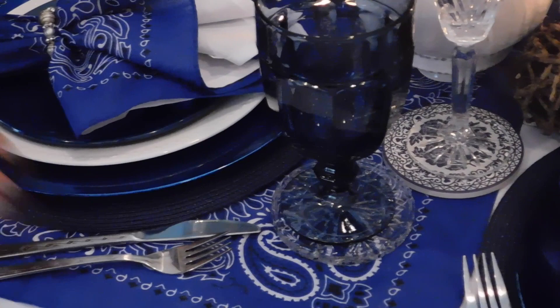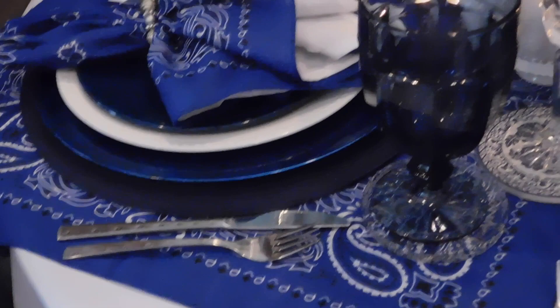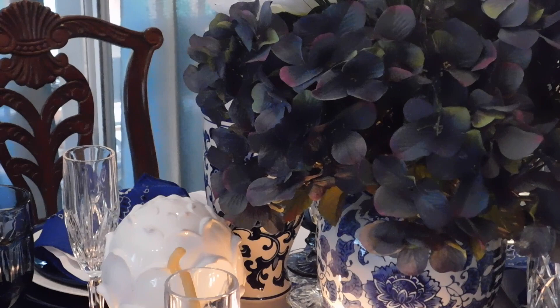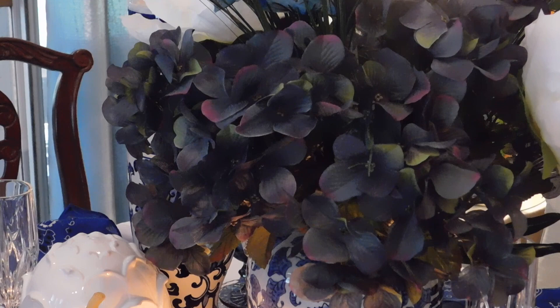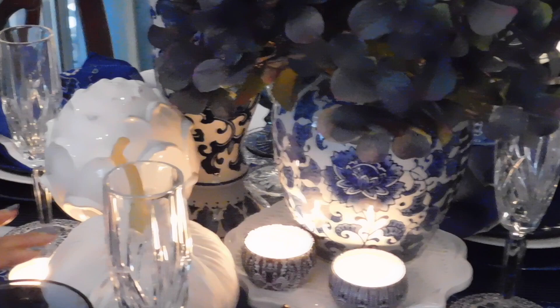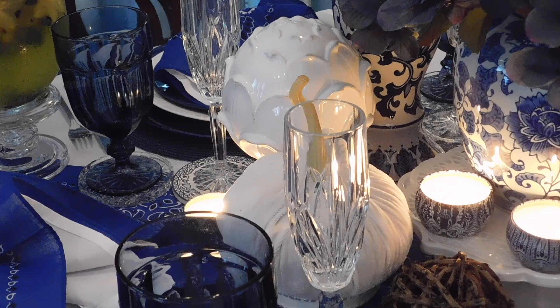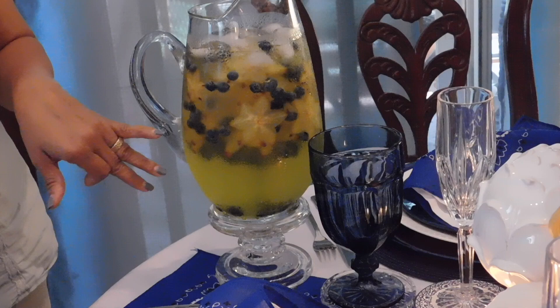The flatware is a wedding gift from my dad — hi Dad, if you're watching from across the pond, I am using that flatware. The full flowers are from the Dollar Tree and they are very, very pretty. The candles are gorgeous and they smell so good. The pumpkin I picked up from Home Prince as well. And the drink over here is just some lemon-flavored water with star fruit and some blueberries.